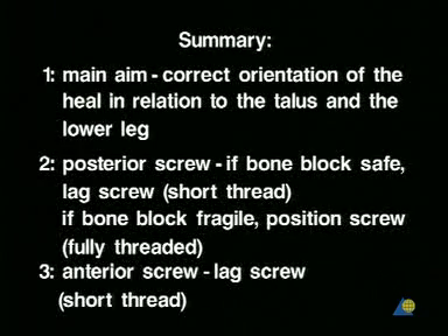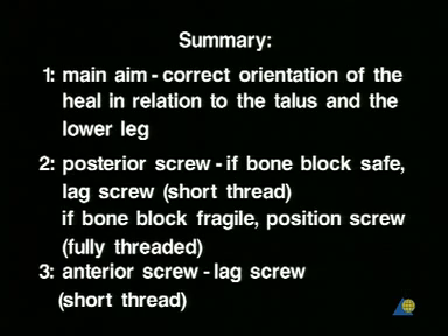Summary: The main aim is to correctly orient the heel in relation to the talus and the lower leg. For the posterior screw — if the bone block is safe, a lag screw with a short thread is used; if the bone block is fragile, a position screw with a full thread is necessary. The anterior screw is a lag screw with a short thread.